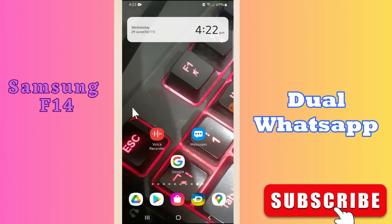Hi guys, welcome to my YouTube channel. In my today's video, I'll be sharing with you how you can add dual WhatsApp or clone WhatsApp to your device Samsung F14.